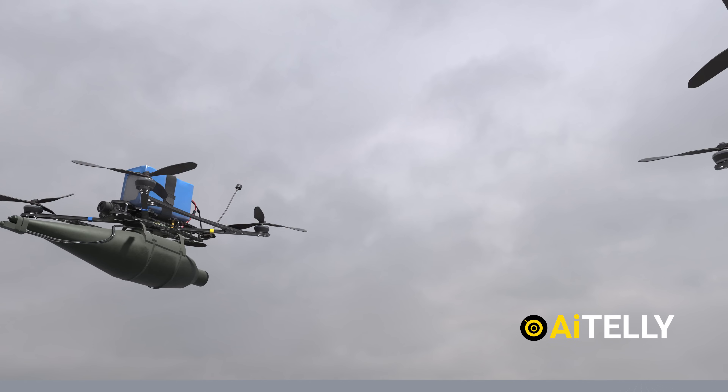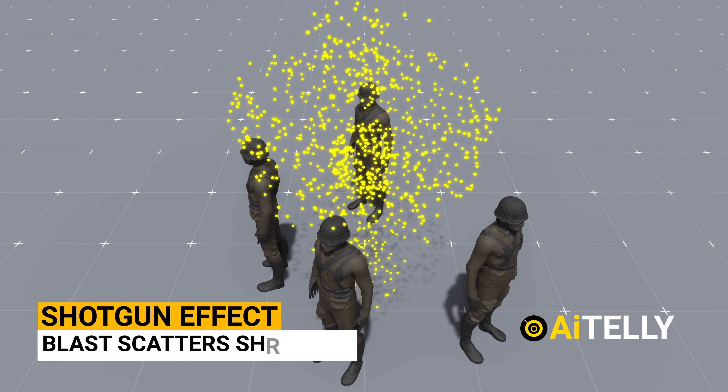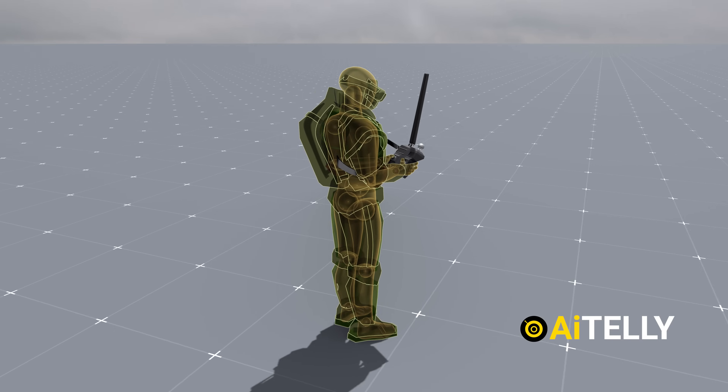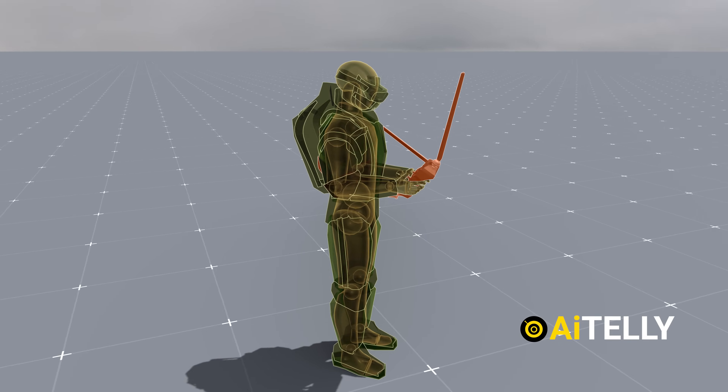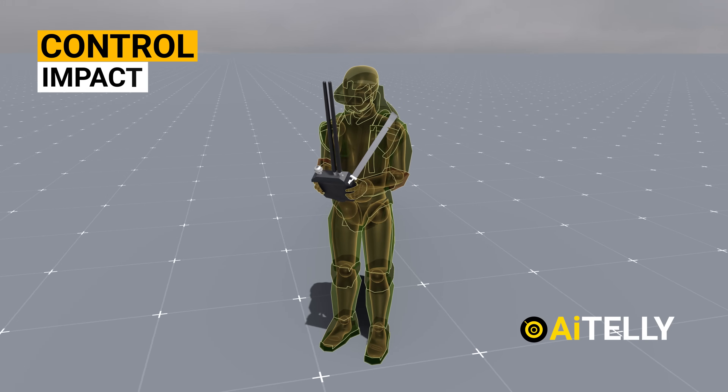A drone can also be equipped with different types of ammunition. One option is the shotgun effect, where the blast scatters shrapnel over a wide area, increasing the chances of hitting enemy soldiers. This mechanism can be manually triggered by the operator, allowing for greater control and creating a more significant impact on the battlefield.